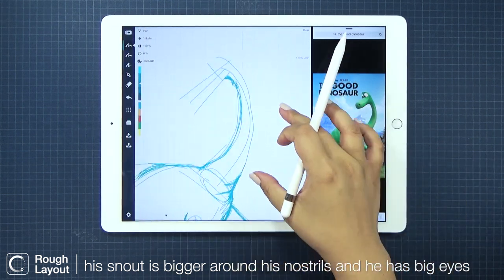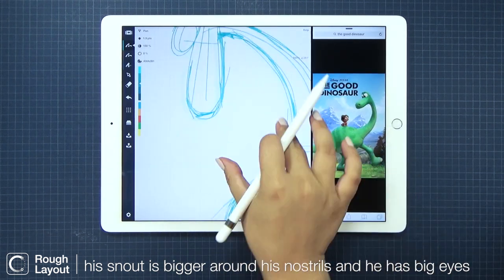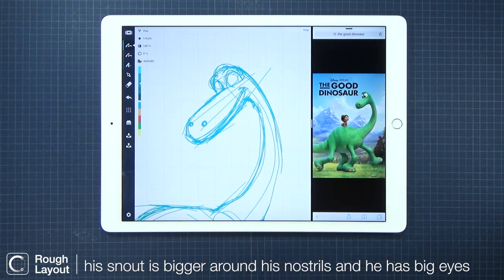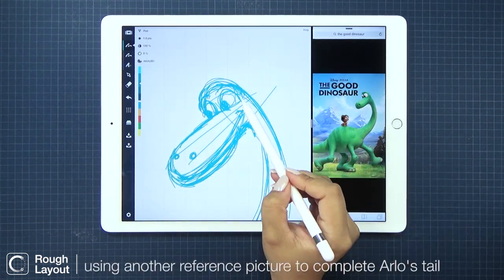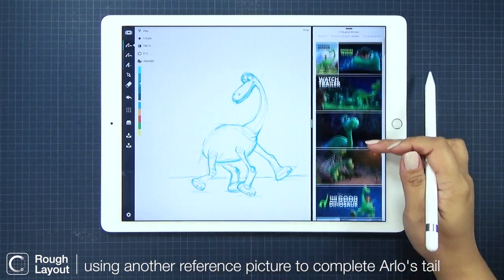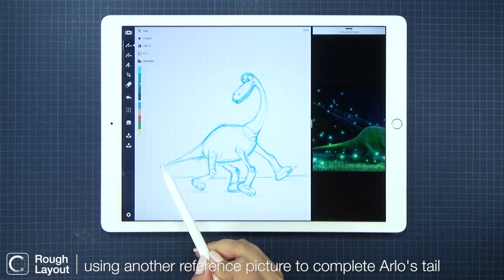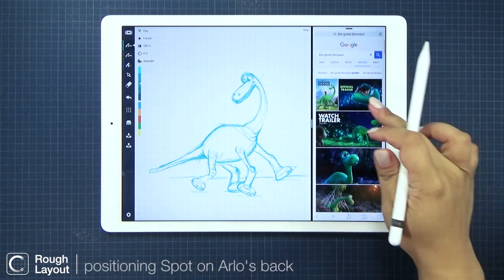His snout is funny — it looks fatter where his nostrils are, and it slightly narrows in towards his eyes. And now for his tail. Since it's cut off in the reference, let's find another one just for a general reference of his tail proportions. I like this one. So back to our first reference picture.